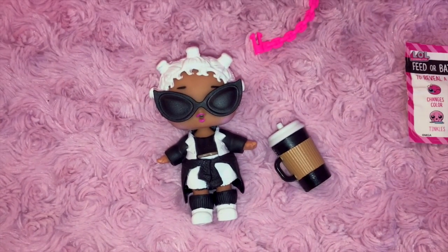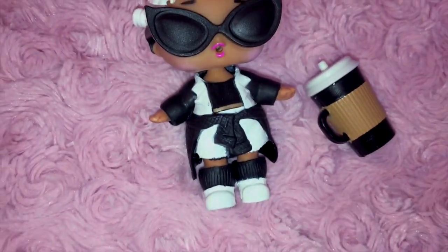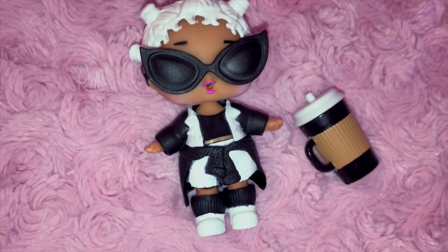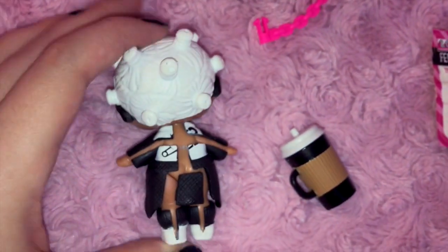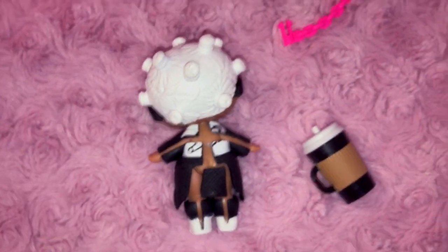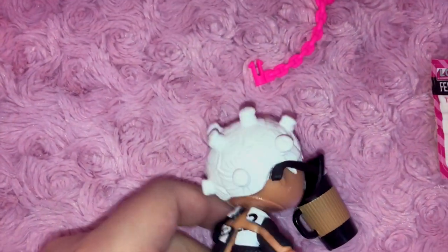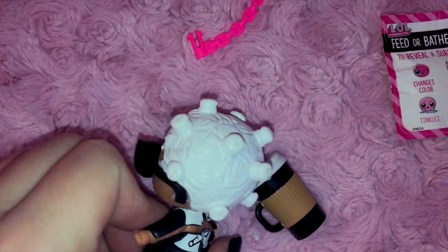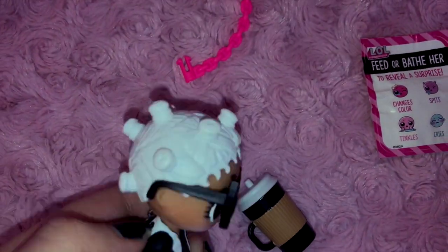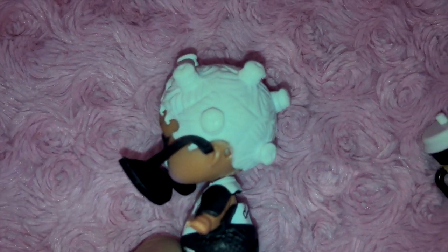Here's what the little baby looks like with her outfit on and she looks pretty good from the front. You can see there's even a little hole right under her top, so I guess it's like a crop top. You can also see the detail that went into her hair — it's actually pretty cool. She also has a little hole that you insert her sunglasses into.